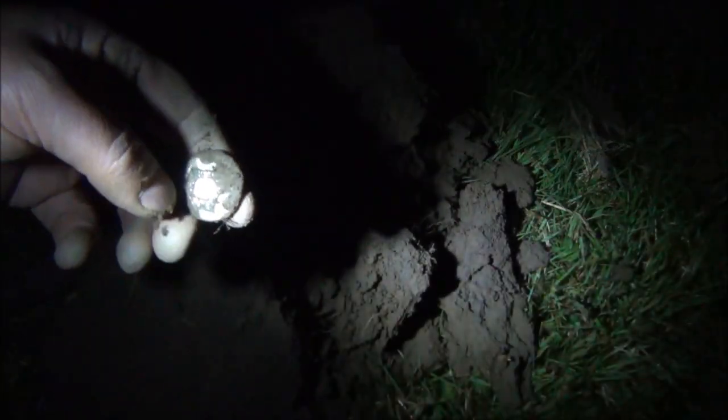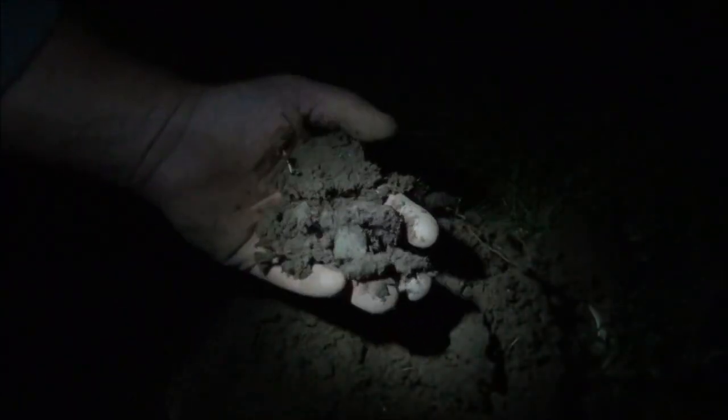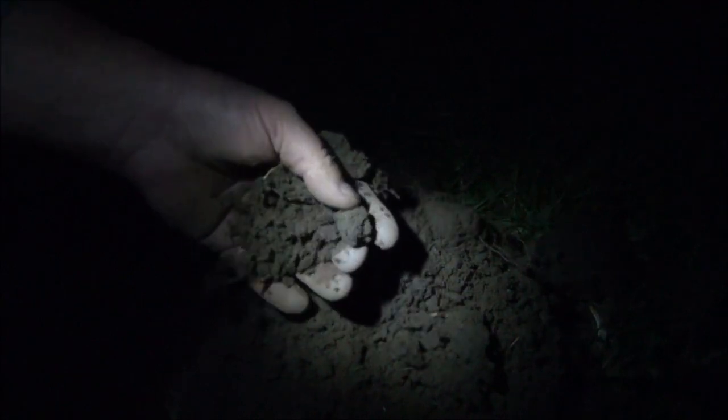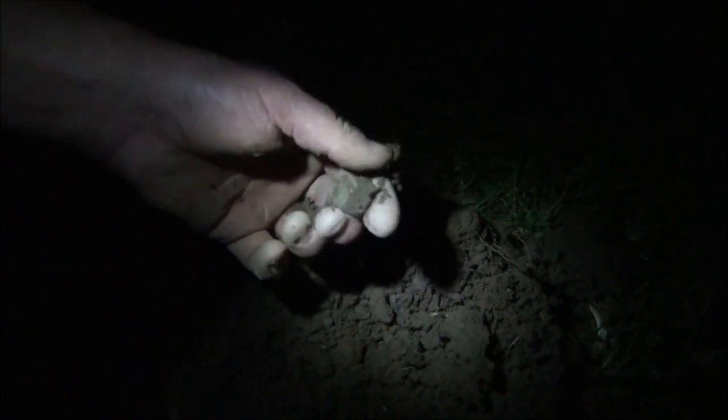I thought that was a coin — looks like a very shiny button. At least I think it's a button. Right, and what does that say? God knows, I'm going to have to clean that one up. Definitely a button though.